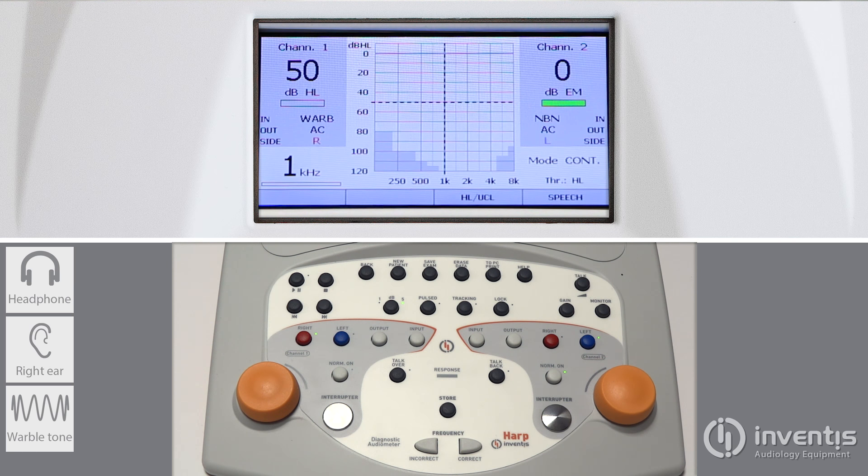Two buttons allow the change of the current frequency value. The HAARP frequency range is from 125 up to 8000 Hz.